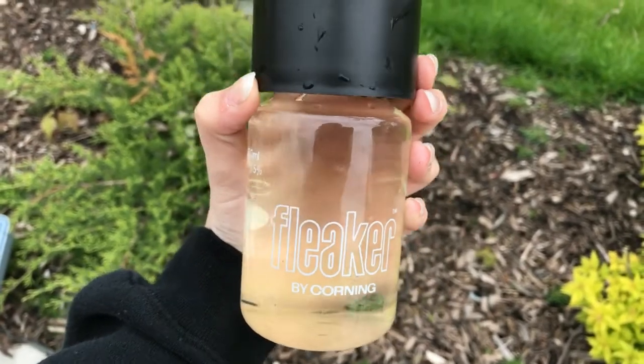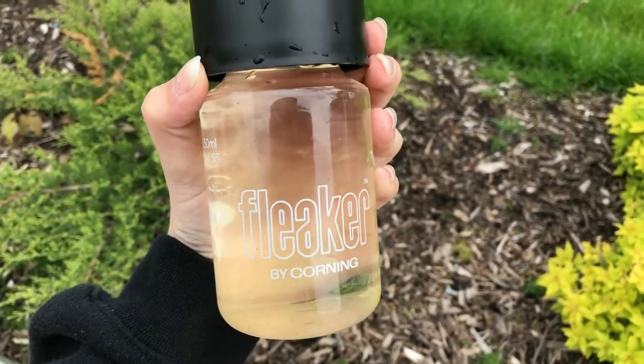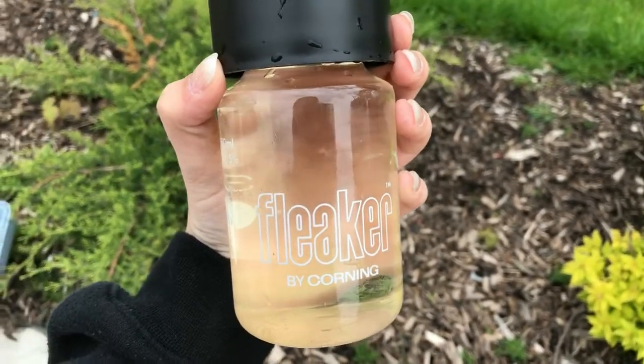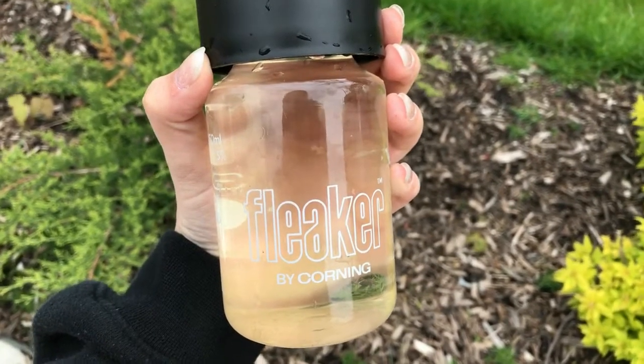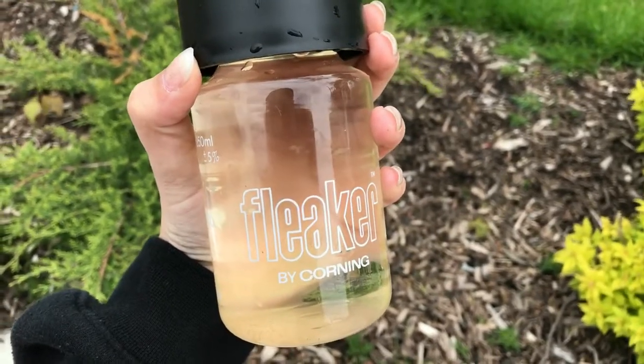This is a five-day test. For the fleeker you're going to want to store it in a dark place at room temperature. After we do our dissolved oxygen test, we will wrap this fleeker in foil, store it for five days, and then come back to it.